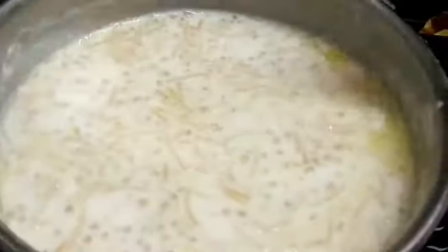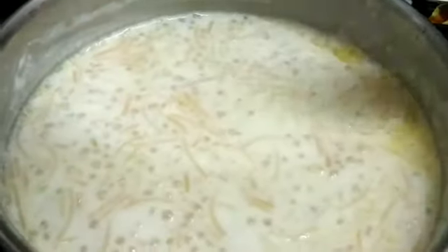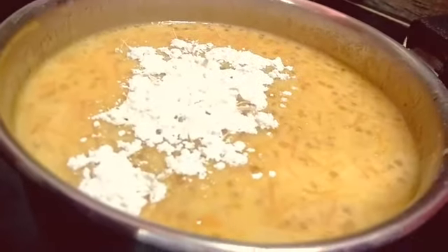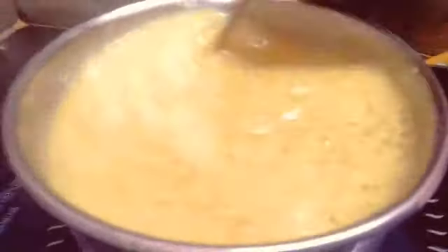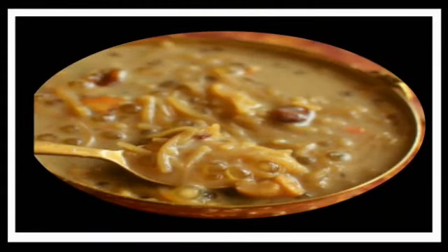You will have a little brown. I have a cup of water and we will have a cup of water. Now we have to add the jaggery. We can add this to the jaggery. Add 1 spoon of oil, add 1 cup of oil. We are ready to add the pie.